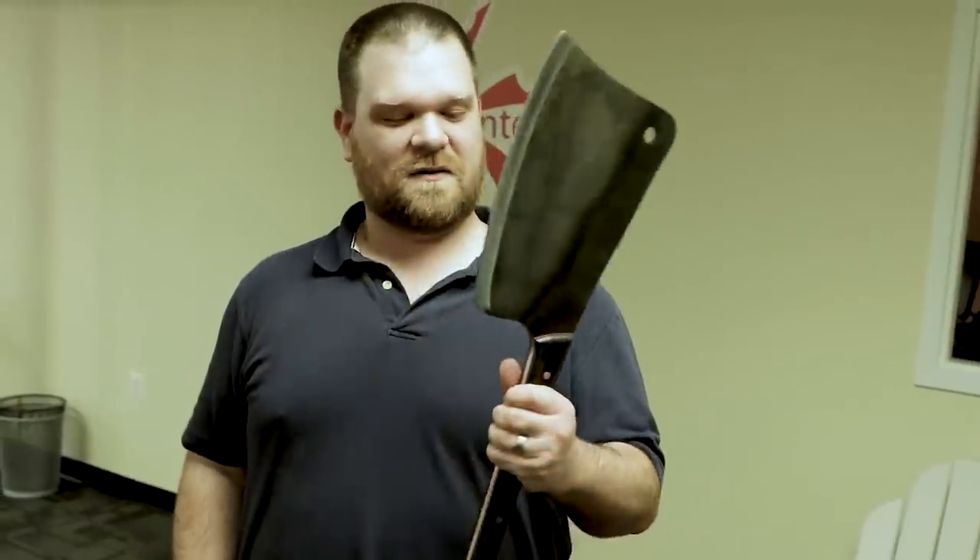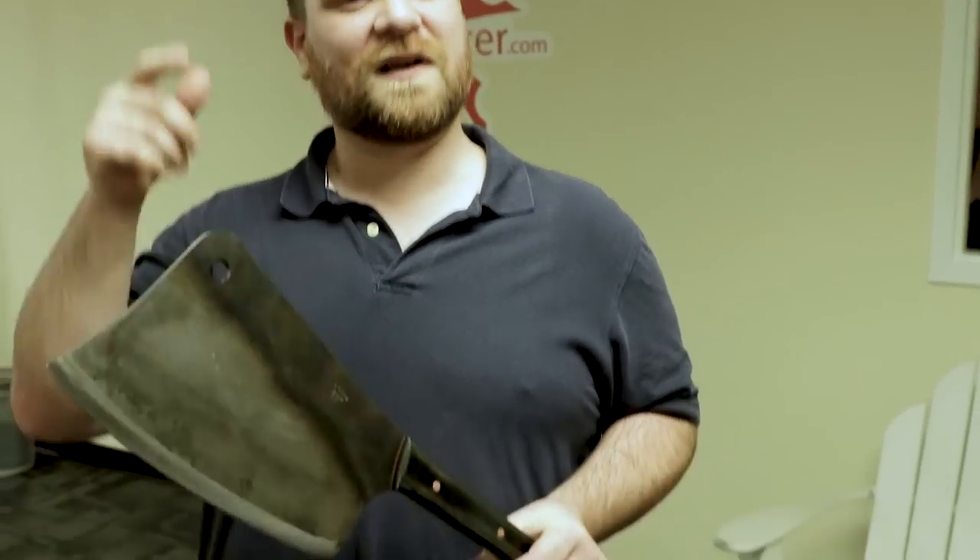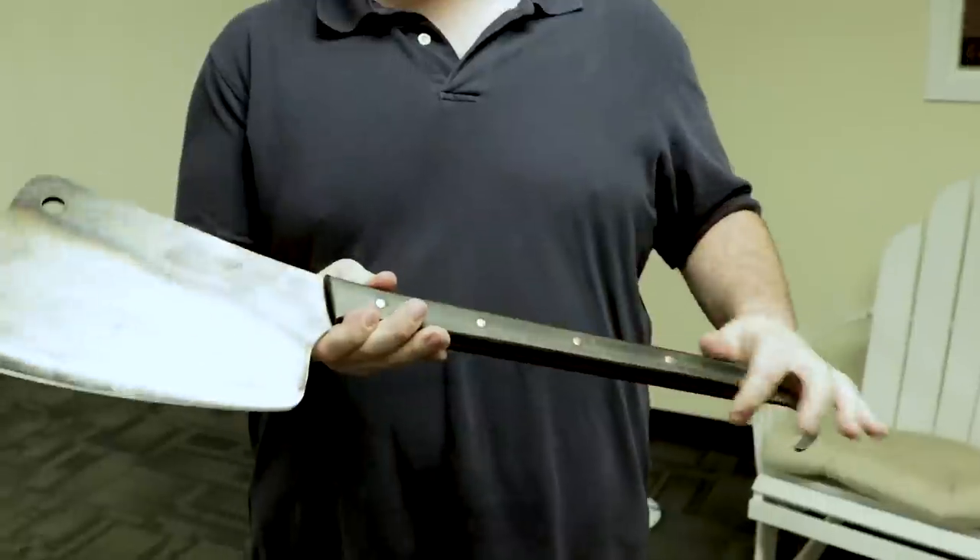I'm going camping next weekend — I wish I could have this with me. Take every axe you've ever thought of and just put it on steroids. This thing will blow through some wood. Splitting, chopping — I wouldn't want to be anywhere on the opposite side of this if someone was coming at me with it. This thing is just insane. If you want to get your hands on one, click the link in the description below to head over to KnifeCenter.com.